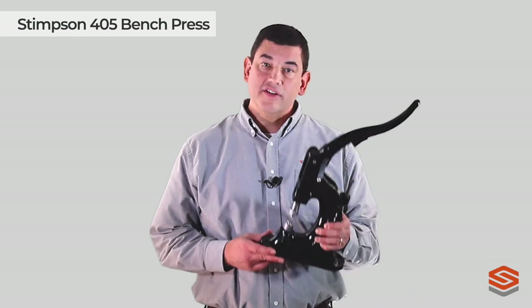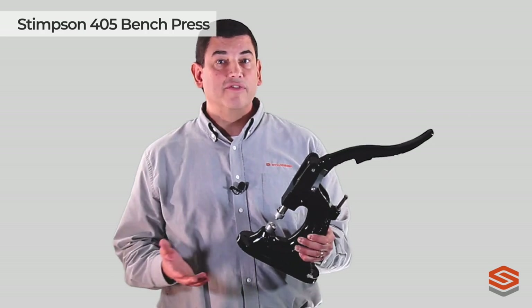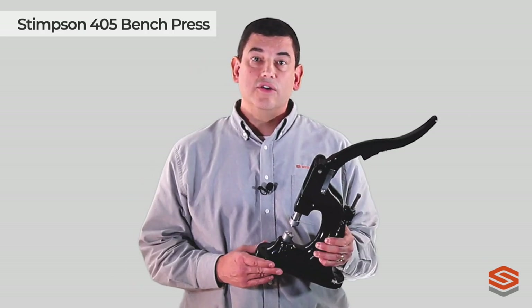Hi, this is Keith and you're watching Stimson's Digital Workshop Series. Today we'll discuss the features and benefits of Stimson's Model 405 Bench Press. This machine is a staple across many industries because of its versatility and how easy it is to use.